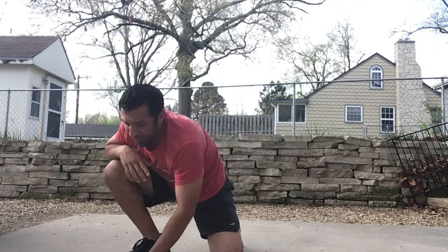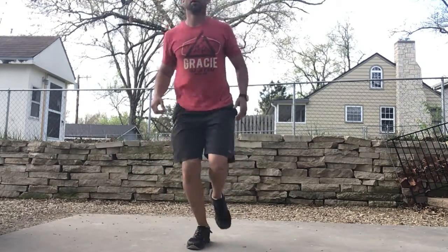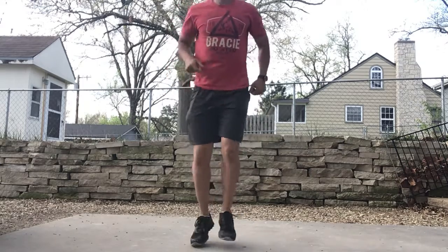Alright, you got 10 one leg hops. Switch.